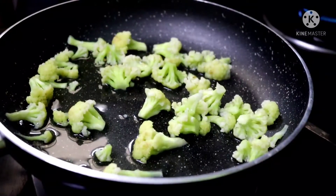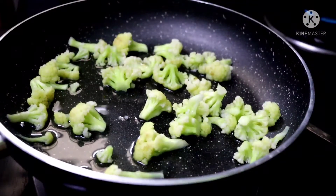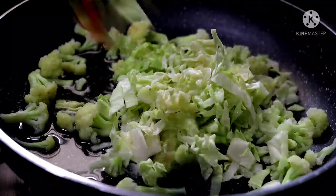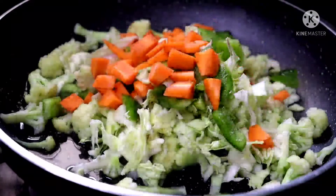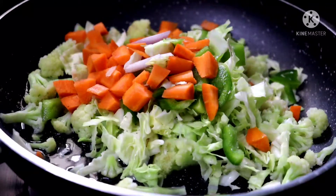Semi boiling, then you will add the vegetable oil. Then add the cabbage, capsicum, carrot, and add cheese.